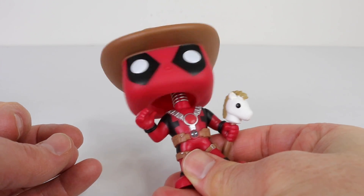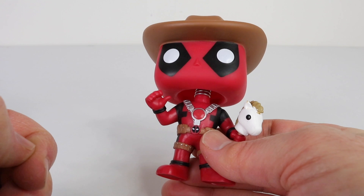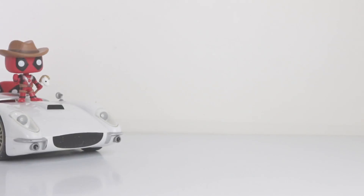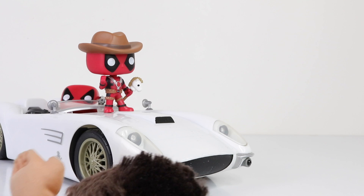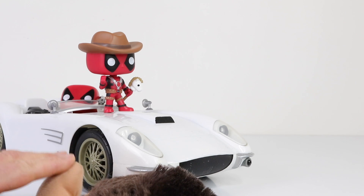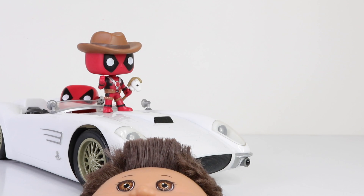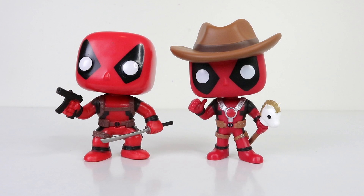This Deadpool also comes as a bobble head, and he'd be ideal to stick on the front dash of your car. My other Deadpool is also a bobble head as well.